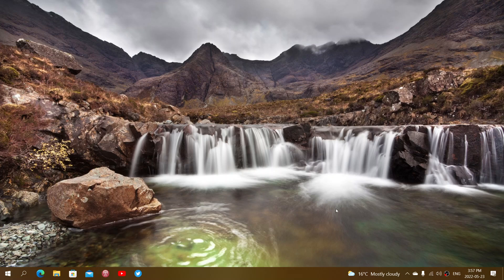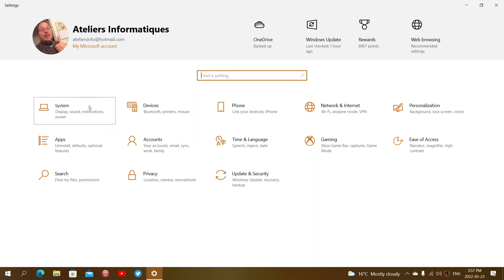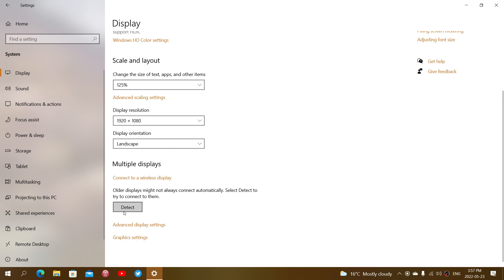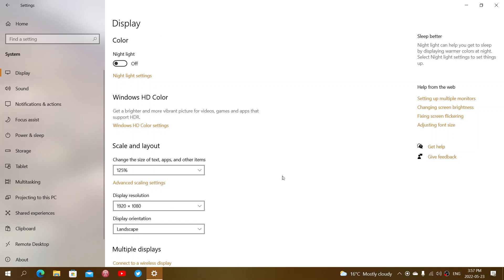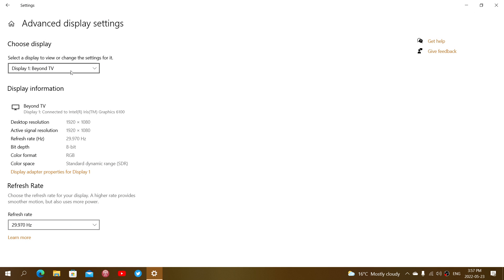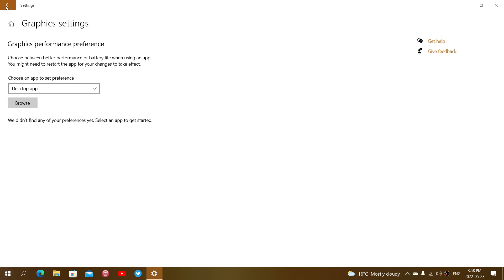If you've tested and the cable seems okay and other cables don't work either, what else could be happening? Go into Settings, then System — Display is the first thing you'll see. Make sure you try to detect the second screen. It should tell you it sees another screen. You can also go to the Advanced Display Settings to check if it sees anything beyond the single display you have.